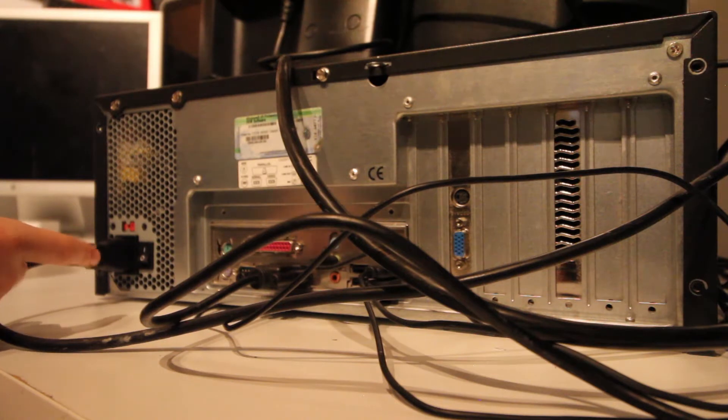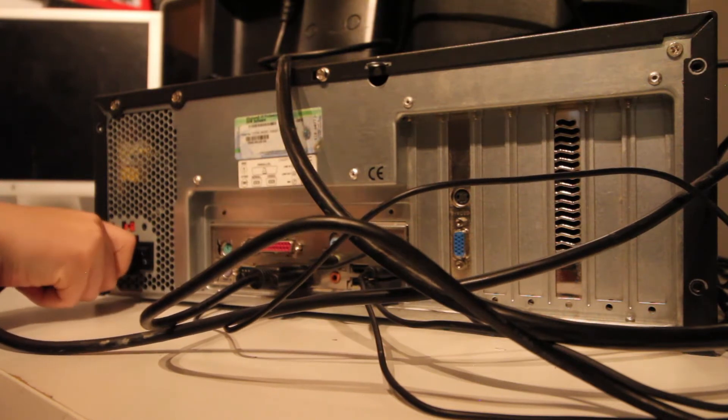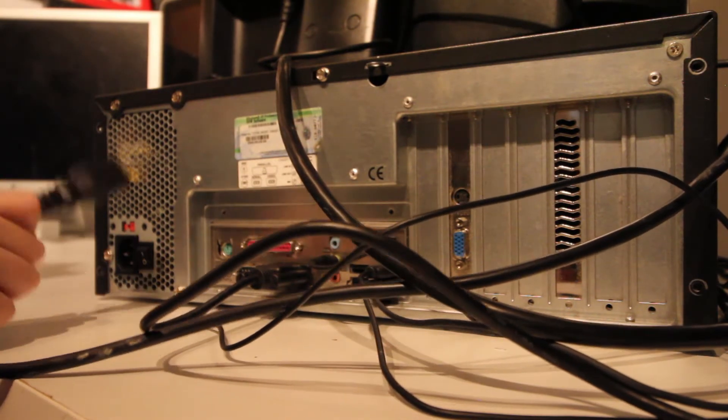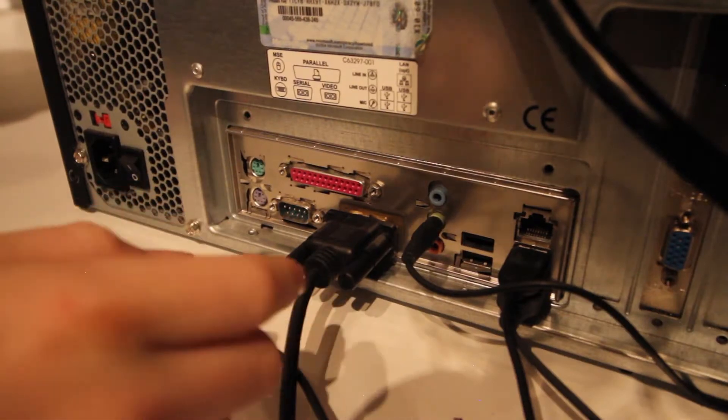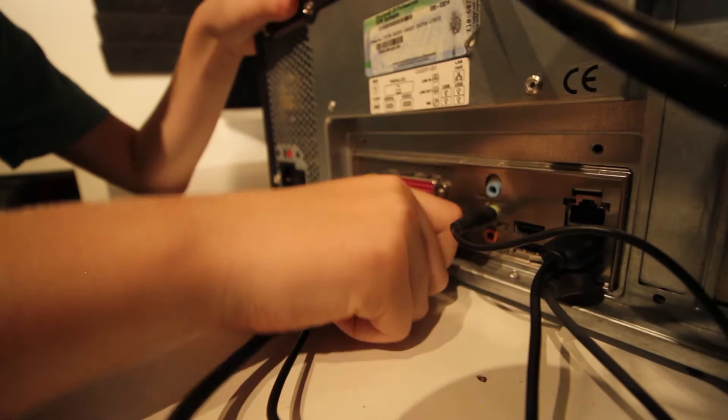Now let me walk you through the basic plugs — what they are. This right here is the power supply. That's what powers the computer. Flip that off, then take the power cord and remove it. The power cord is what powers the computer. This is the VGA cable. Unscrew both posts and then remove it.